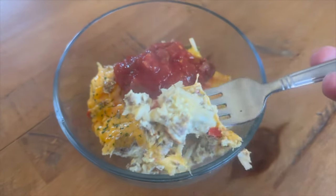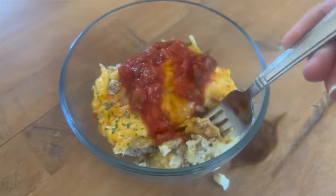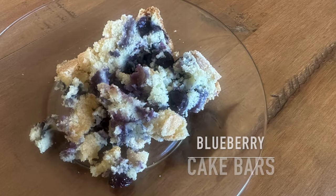It is a lot cheesier and there will definitely be a better cheese pull if you add the cheese into the hash browns, but it was still delicious this way. Now we're going to make these breakfast blueberry cake bars.